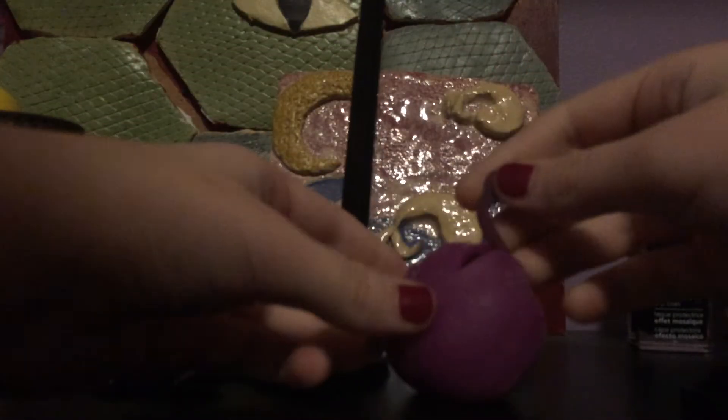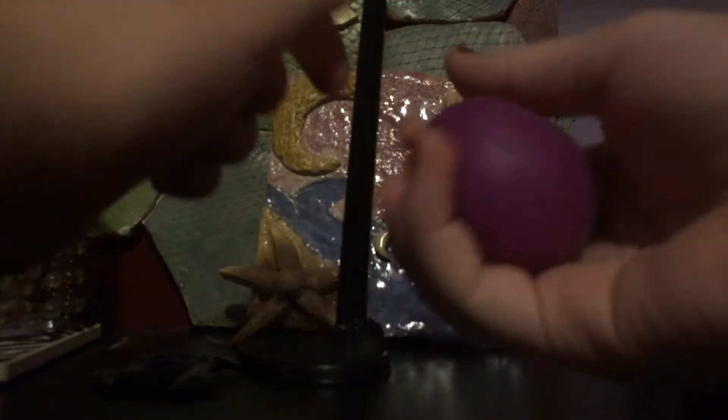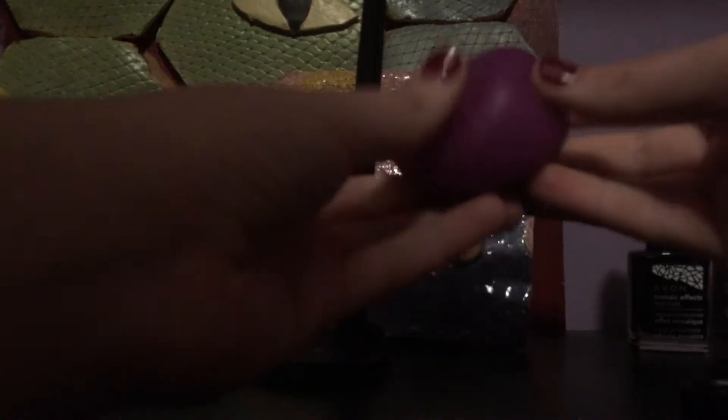Oh my gosh, it's air! Can you see? Oh my gosh, look at this, you can fold it all inside. Oh, it's sticky. Oh, it's eating my finger — it's eating my thumb!